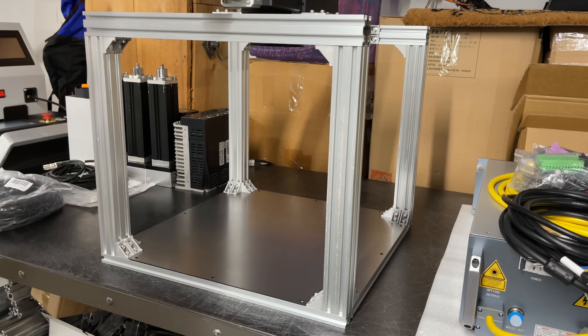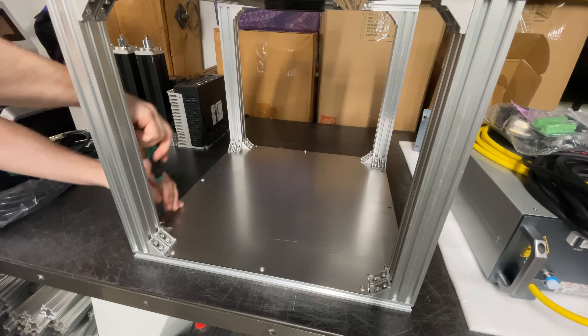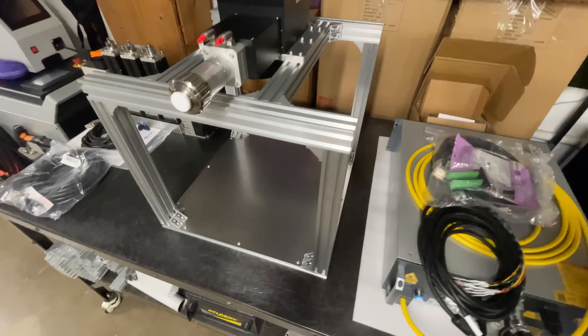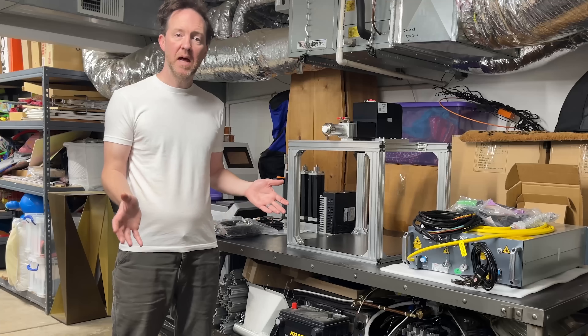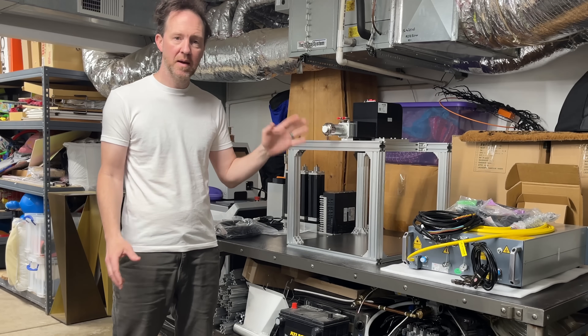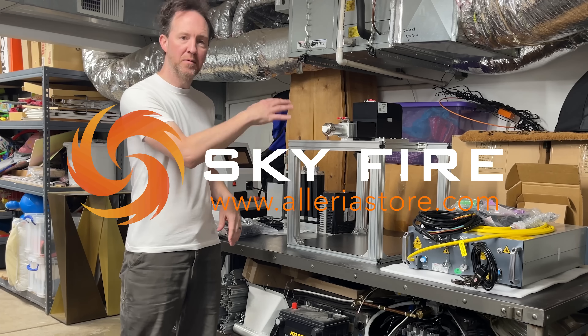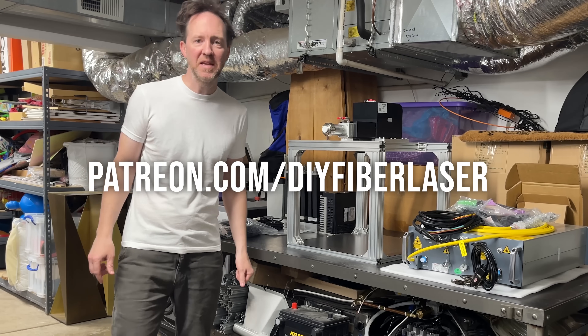Looks like that's going to fit, so let me get that attached. That's better — now we won't be burning into my table. I think that's a pretty good stopping point for today. Next time we'll try to get the Galvo head and the laser source wired up and see if we can get it running. Thank you to Skyfire for the equipment and thank you to all of my Patreon supporters for making these projects possible.